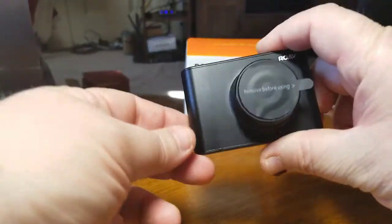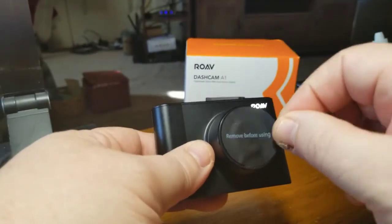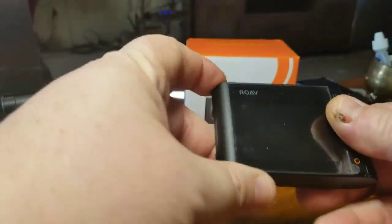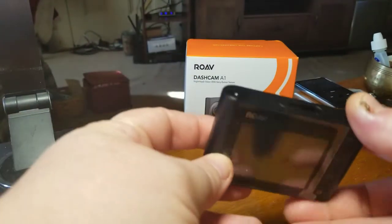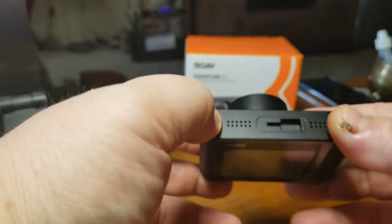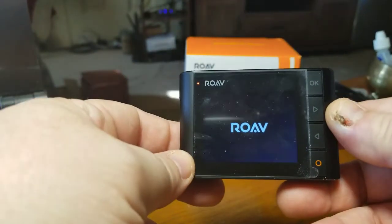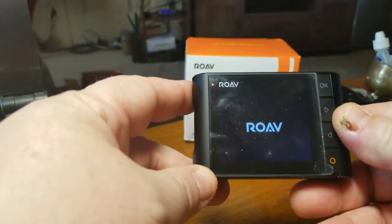This is the dash cam. You're going to have papers on there, so make sure you remove them so you get a nice view. There's one on the back that I'm going to leave there for now. There's your power button right there — you'll see it come up with an introduction, a little boot screen.